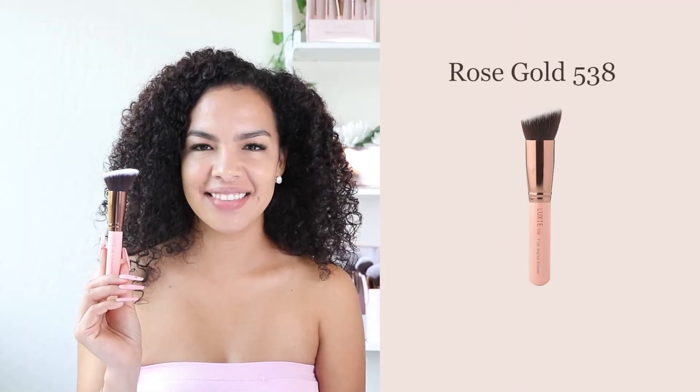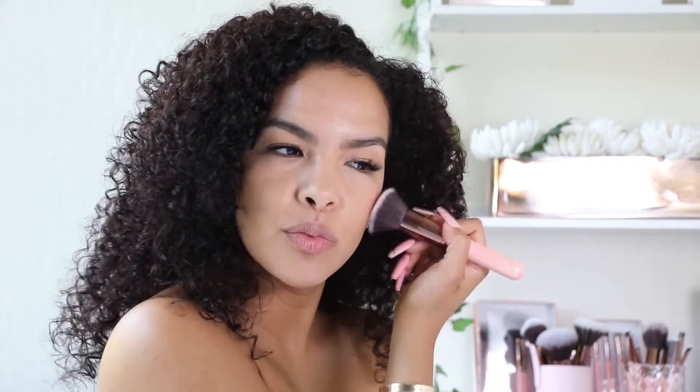Then, using the Rose Gold 538 brush, I add a little bit of colour and use some blush to the apples of my cheeks.